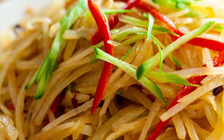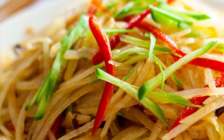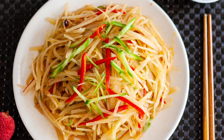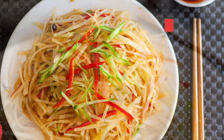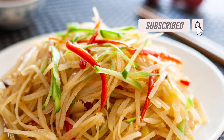Now you have it — an easy, delicious potato salad that is also healthy for you to enjoy on summer days. I hope you liked the video. Give it a try — you will love it! Don't forget to subscribe to my channel for more healthy and easy home cooking videos every week. Hope to see you soon. Bye!